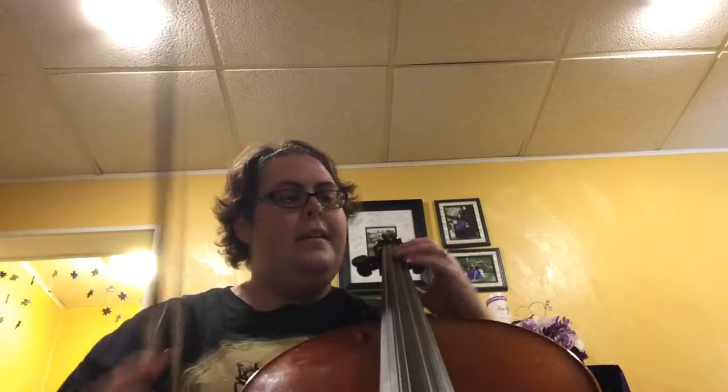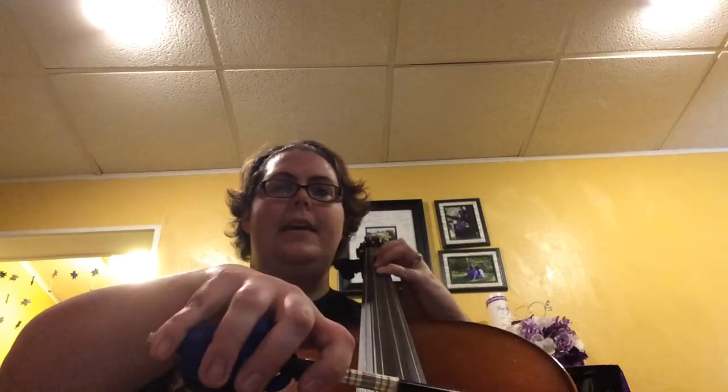Hey there cello players, here's your part for Out of the Winter. Okay, starting at the beginning. One, two, ready, go.